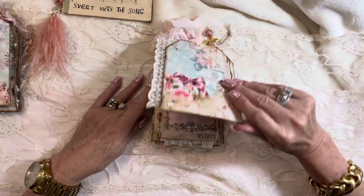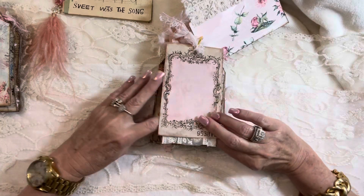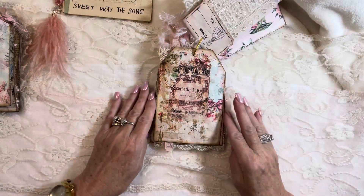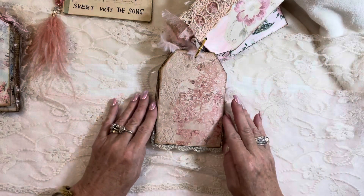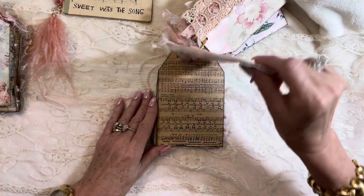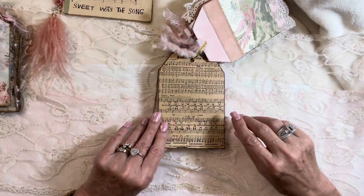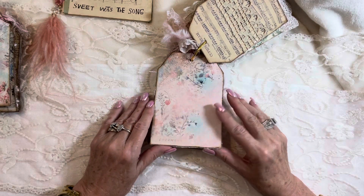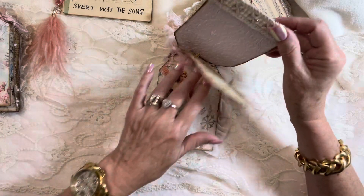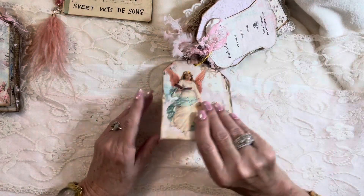I'll just flip through them so you can have a look — the back side of the lace swatch card. These are just ready to go if you want to use them as gift tags. Some Christmas music. December. And her business card with a gorgeous angel on the front.